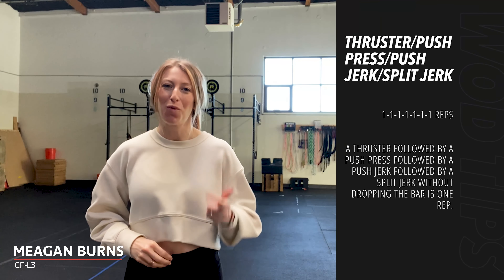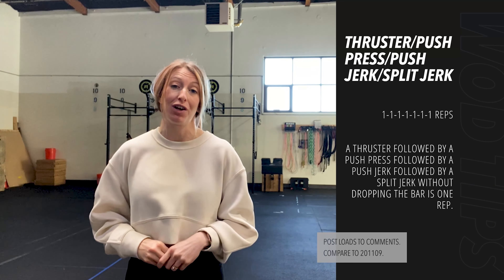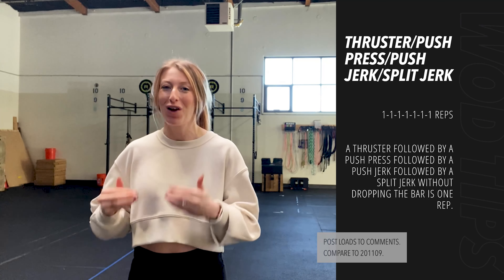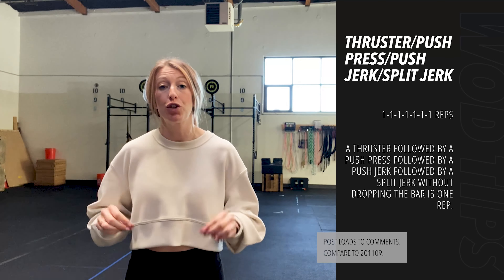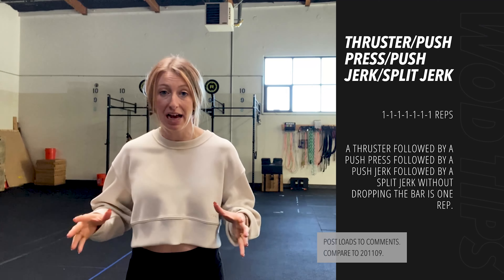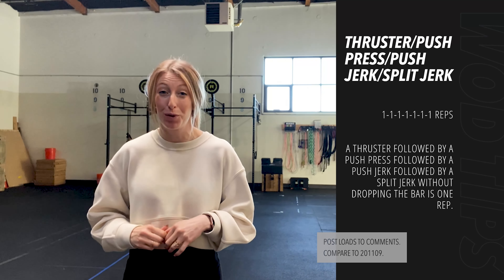What's up everyone! Today we've got a fun lifting complex: seven sets of one thruster, into one push press, into one push jerk, into one split jerk. We have seven sets of one where we increase, or try to increase, the weight throughout each set. We'll rest about two to three minutes in between sets.